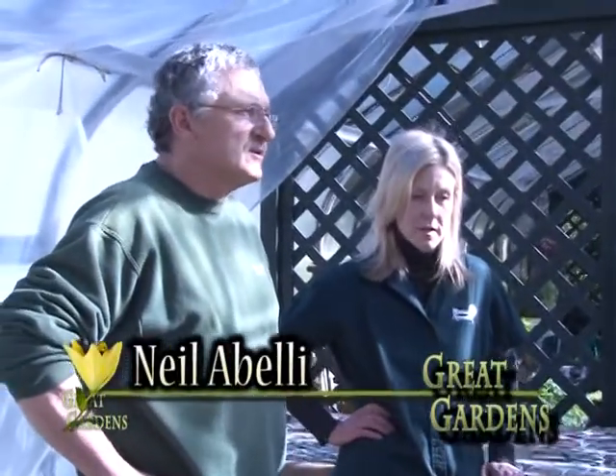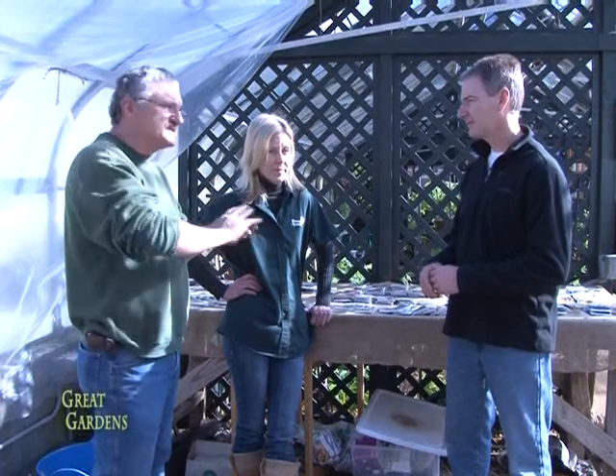Neil is an avid home gardener with a huge vegetable garden. He grows peppers, tomatoes, cucumbers, all different kinds of squash, lettuce, onions — pretty much everything. And he starts everything from seed himself, which results in a huge cost savings compared to buying finished plants, especially with peppers and tomatoes. But a planning process is the most important step — you can't throw all your seeds in at once.